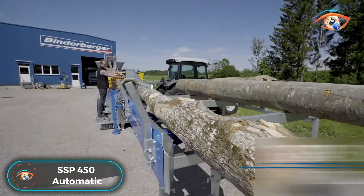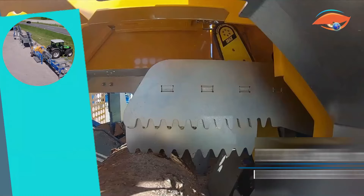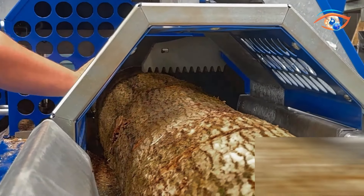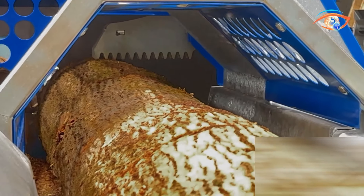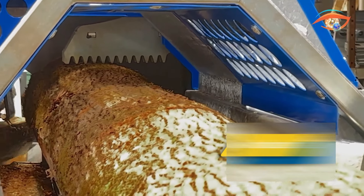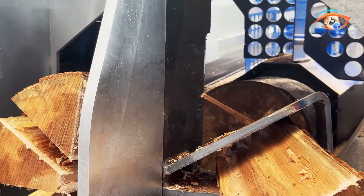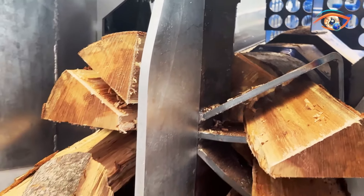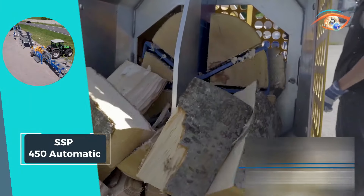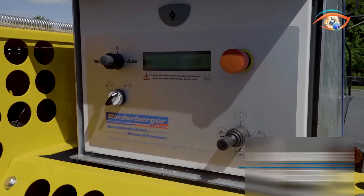The SSP450 Automatic Firewood Splitter is a game-changer for efficient firewood processing, ensuring uniform logs and cuts. Offering three different drive types, this machine is versatile and adaptable to various needs. With a splitting force of 16 tons, it effortlessly splits logs fully automatically, achieving 5 to 6 splitting cycles per minute with optimal log diameter. The log conveyor comes in two lengths, simplifying your work, while the optional hydraulic feeder further enhances efficiency.